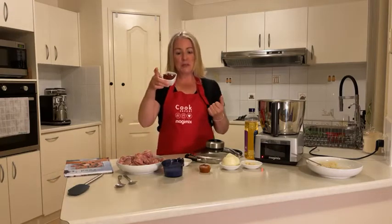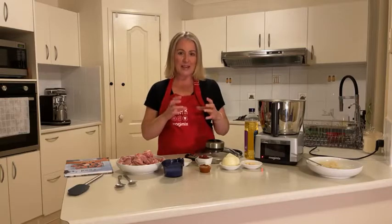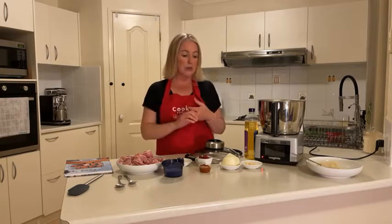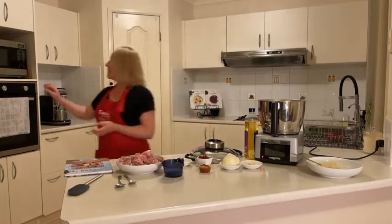My children always loved a jar butter chicken — you know, the one in a pinkish label — and that's all they would ever eat. If I changed the brand they wouldn't eat it. I did this recipe the other night and they were like, 'Oh my goodness, this is amazing.' It is really yummy — it's kid friendly, it's family friendly, all of that.